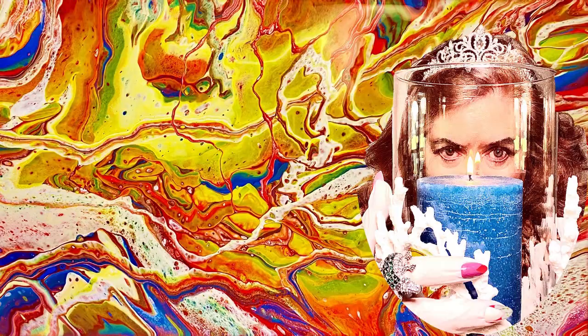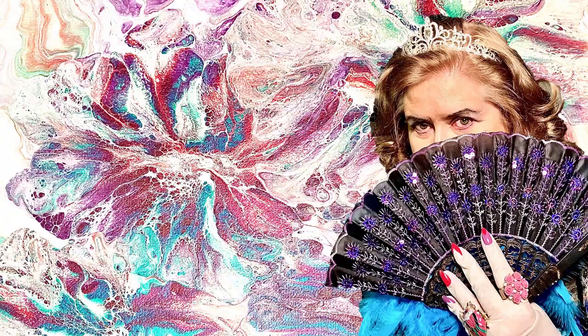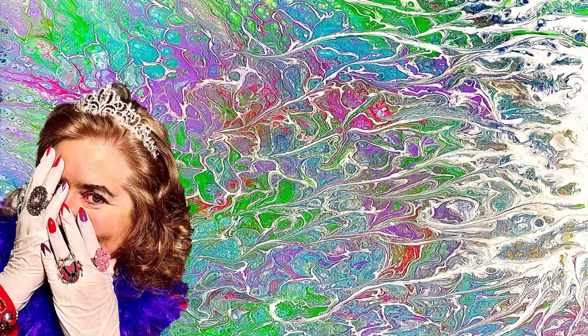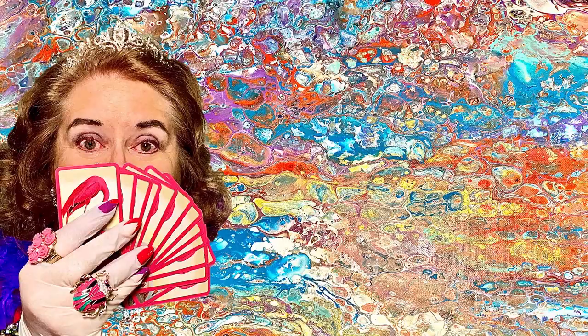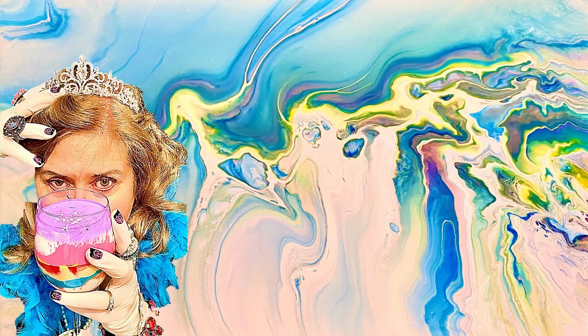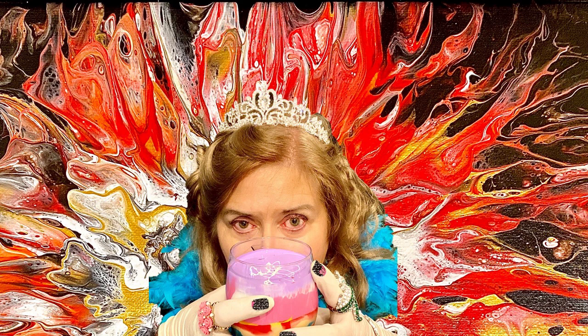I am Mrs. Ruby Merlot. As a cultural, colorful pouring icon, I dress for every pour as one would naturally dress for dinner. I channel my muse with a quick vocal exercise, then ask my canvas what it wants to be. And now that you know my story, shall we pour?